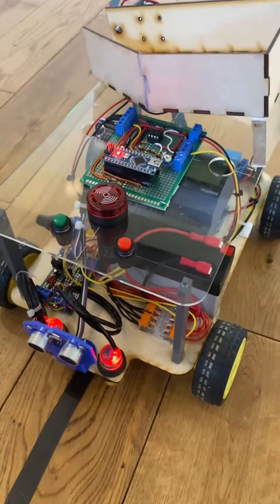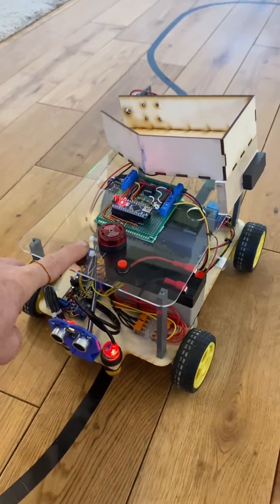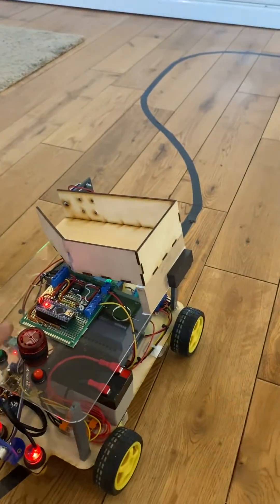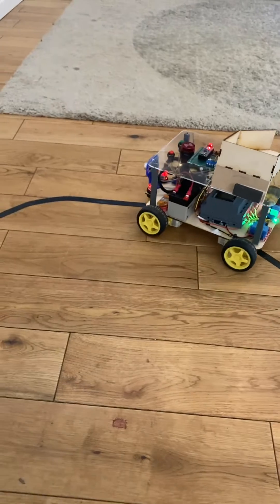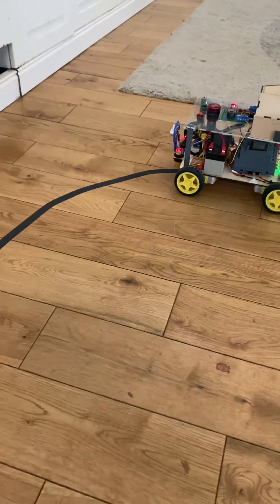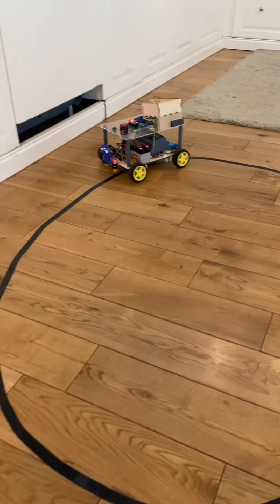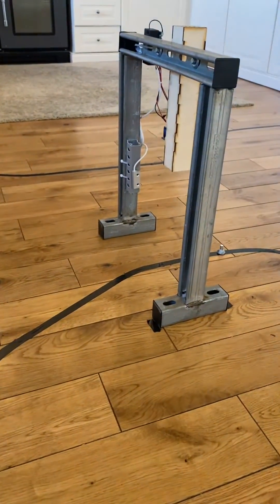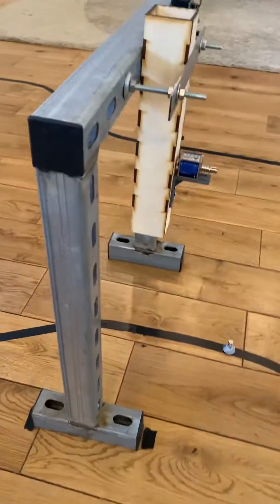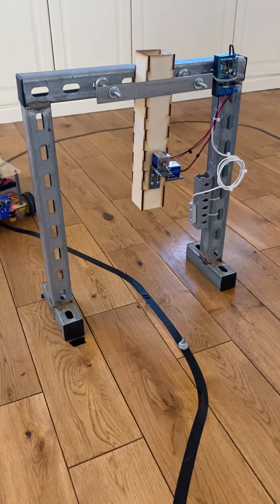To start it press green and to stop it press red. Start, stop. It's following the track with the two infrared sensors and it's going to go around the track and then collect a ping-pong ball from this device here that has two solenoids.